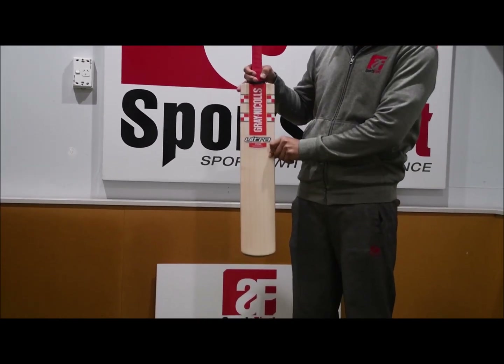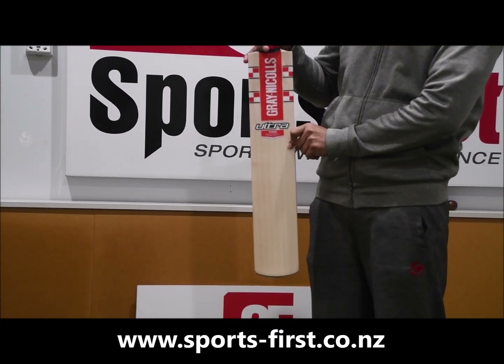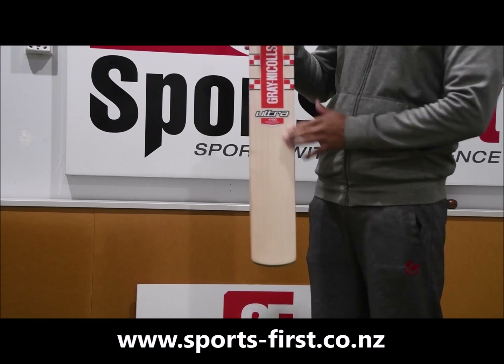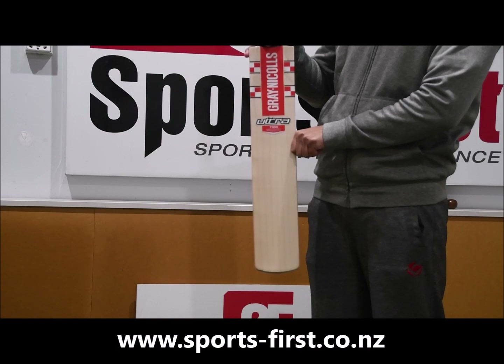So this is the only piece in the country at the moment of the Ultra 1100 — grade 1 English Willow. If you want to get your hands on this great piece of craftsmanship from Australia, then look for us at SportsFest. Thank you for watching.